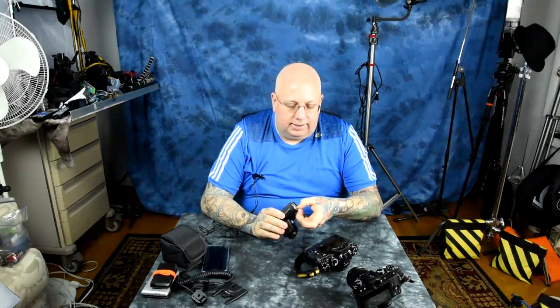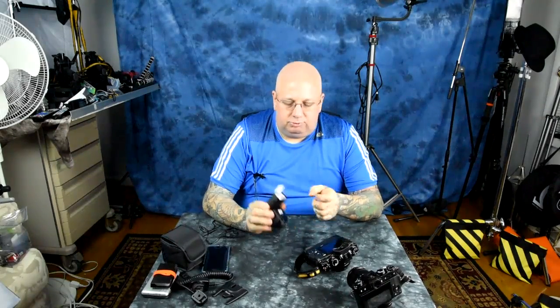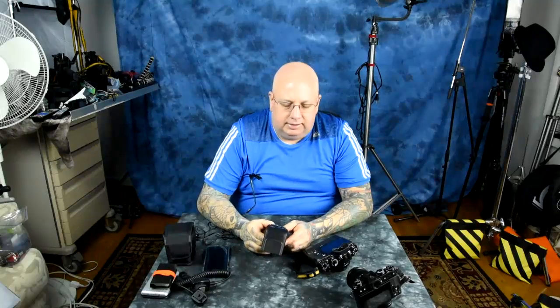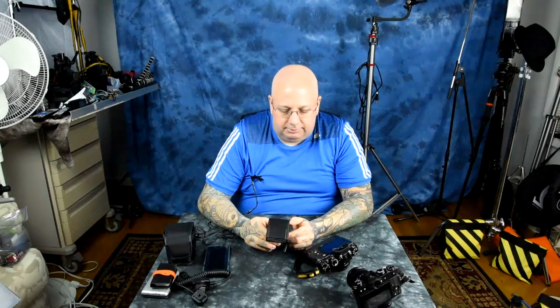The i40 — guide number of 40 — has a pop-out diffuser beneath, tilts up, and a removable bounce card on top. It comes with a little diffuser inside its case, along with a small foot. It's a cute, robust unit, far better than the typical Chinese speedlight.